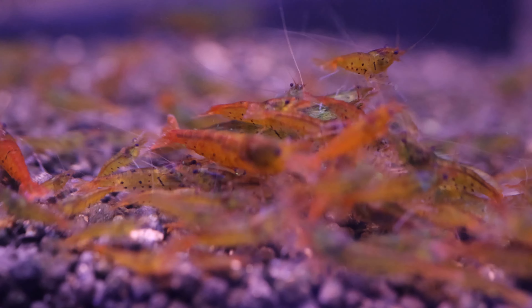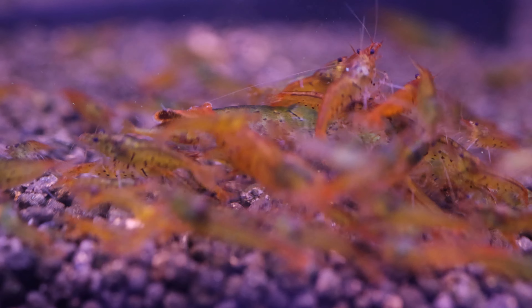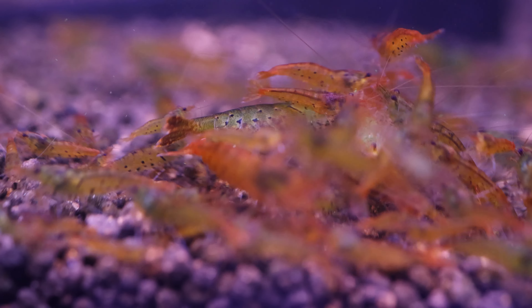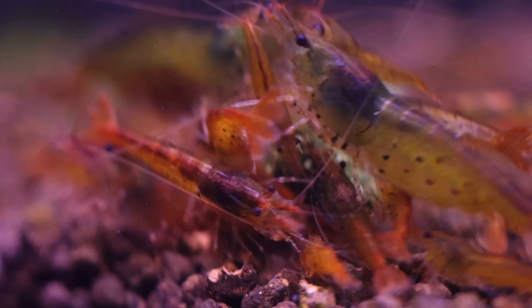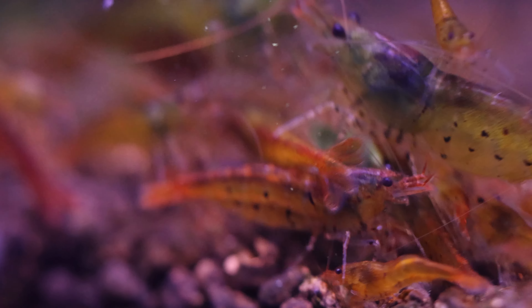The tangerine tiger is a caradina shrimp that's quite easy to keep and breed. I highly recommend them as they're quite adaptable to a wide range of water parameters. Color wise, they're a translucent orange with tiger stripes, and they're very vivid and very attractive — stunning in a planted aquarium.